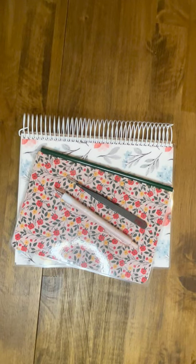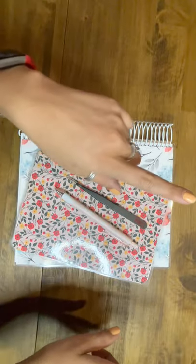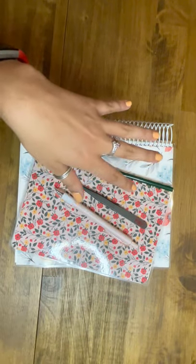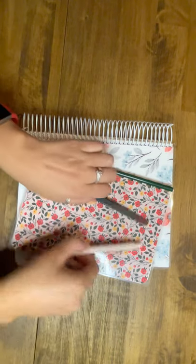Hello, welcome to From the Peanut Gallery. This is my first video. I'm going to lay out my spread for this week because today's Monday — it is November 15th. So I'm gonna lay out my spread.